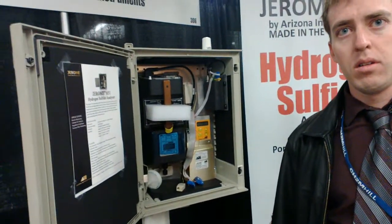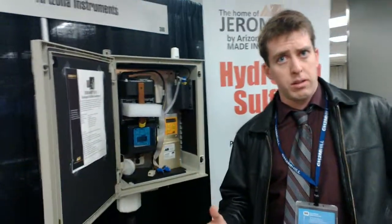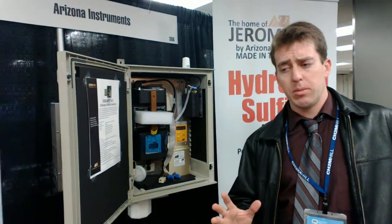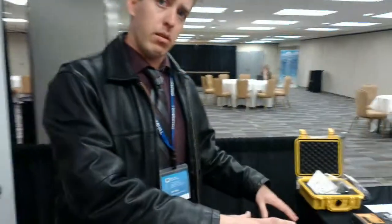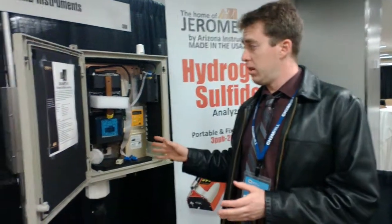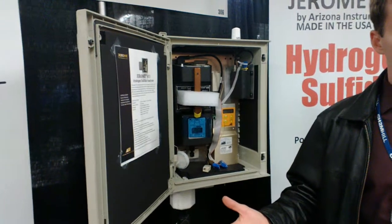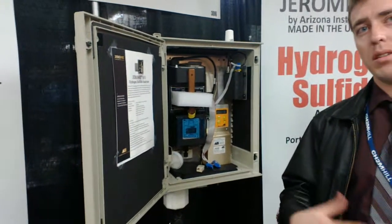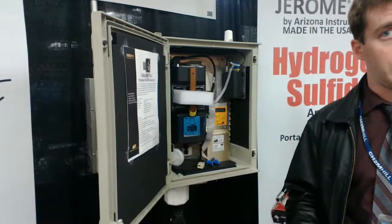Which kind of sensor does this equipment use? Well, these all use the gold film. And what you need to do is calibrate these instruments — at least with the handheld ones — once a year. You'll need to send them to us for that. It's a multi-level calibration. This stationary unit here, we need to see it at least once every three months based on use, because it's testing all the time. Some people are able to go six months or longer based on their sampling duration.